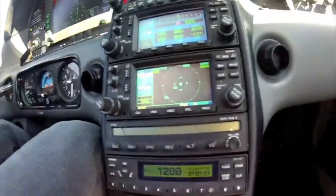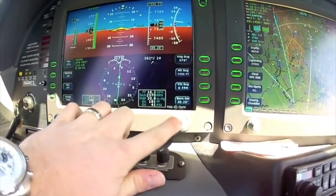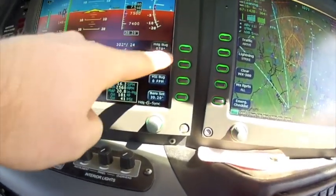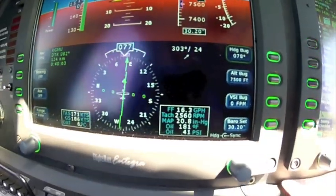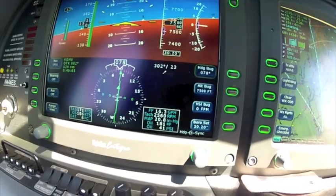So what we're going to do is put the aircraft into heading mode. We're going to sync the heading bug by pressing in on the heading knob. That moves the heading bug to whatever heading we're currently on, as long as the green halo box is around the heading. So that is synced up — I'll show you one more time. I'm going to press in on the heading, and it goes to heading.